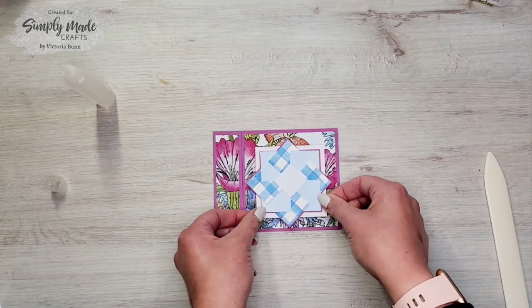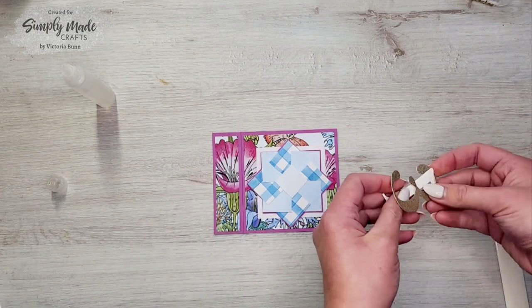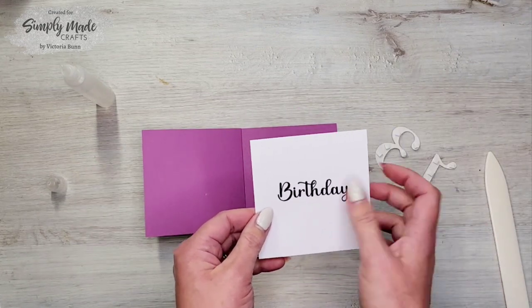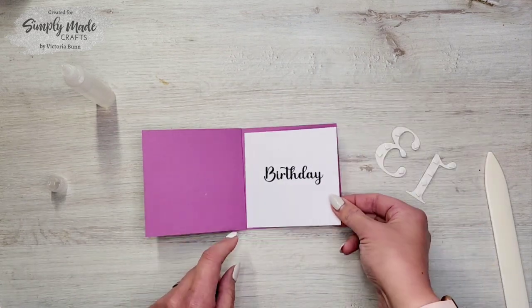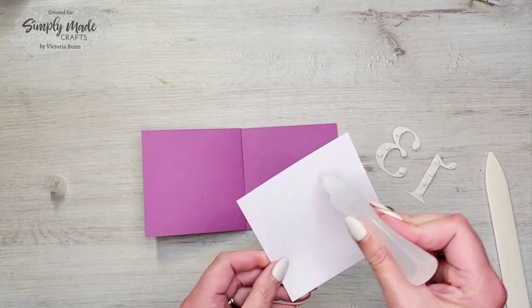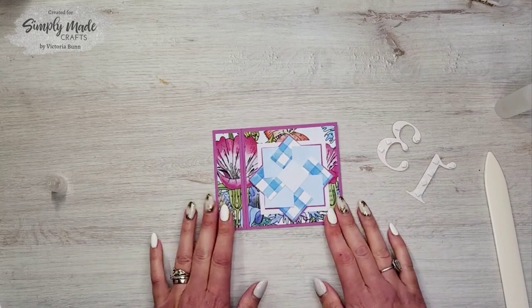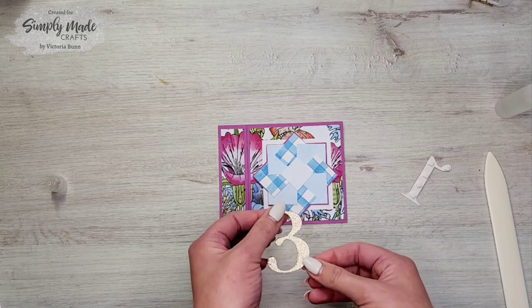Before we attach the numbers, I want to place the white piece of card — I've already stamped the birthday sentiment on it — so I'm going to glue this piece down inside the card. There we go.